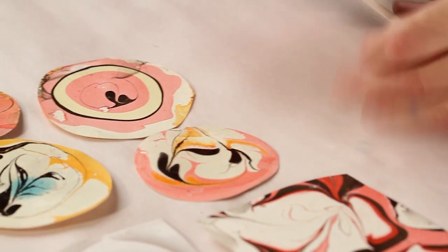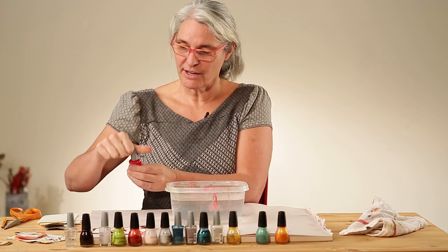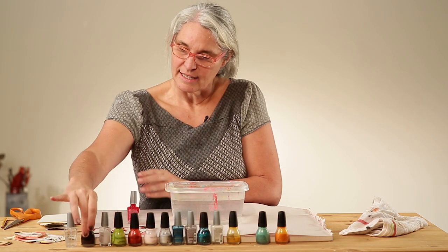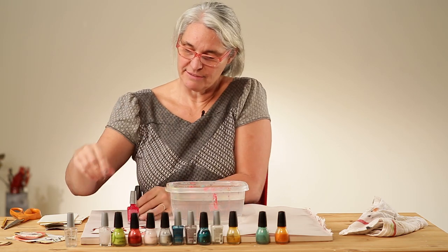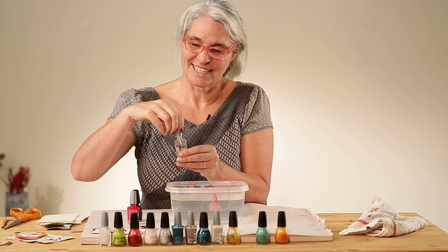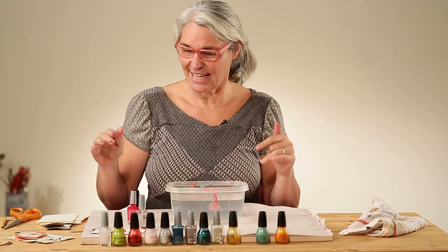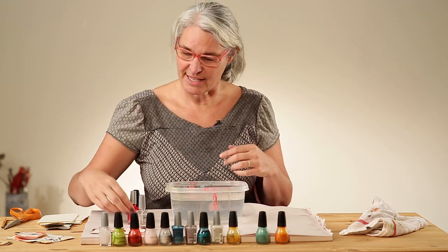This is a process that you want to do fairly quickly once the nail polish is in the water, so I would go ahead and pick out maybe three colors. I'm going to choose a red and a kind of brownish, and I'm opening them so I don't have to take the time to do that when I'm working. The first thing I'm going to show is just the straight technique without the marbling part, but that makes for some really pretty things too.